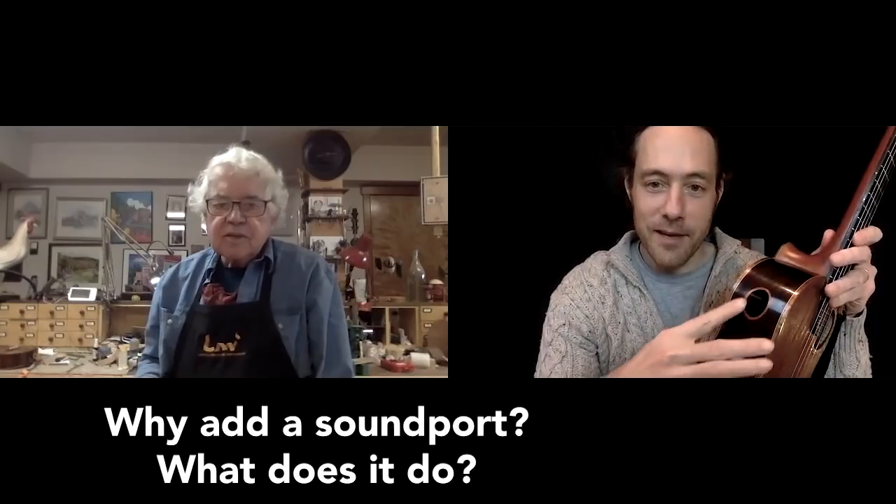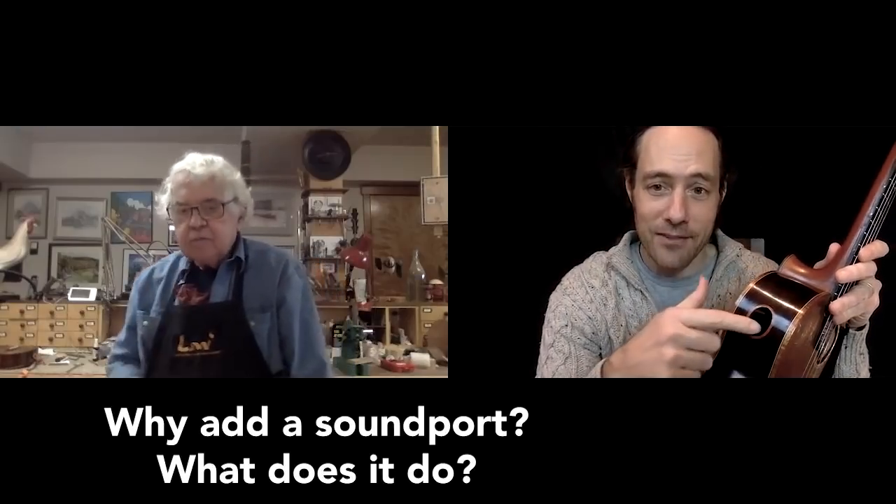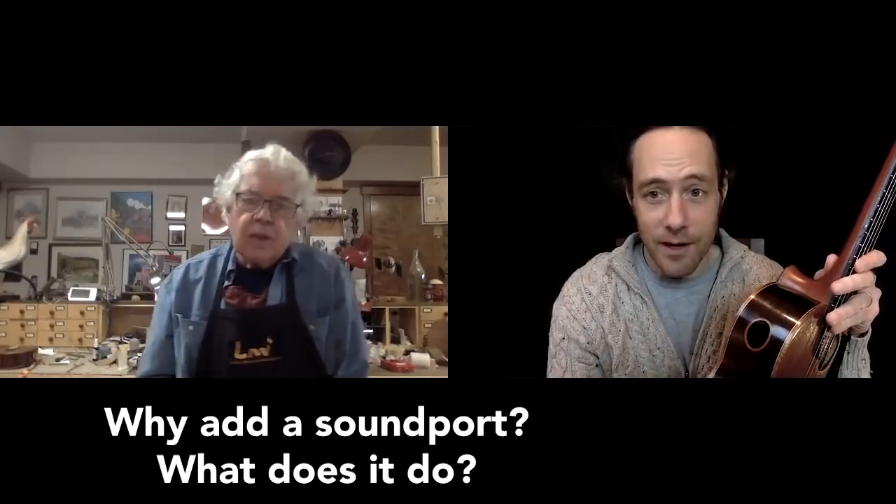I've just got another question about this. What is the advantage and purpose of the sound port? A lot of people ask about the upper sound port — why is it there? Does it make a difference? Well, I say to the people who ask me that question: have you ever played in a jam with 20 or 30 people and you're banging away on your own ukulele and you can't even hear what you're doing? With a side sound port that sends music back to your ear, that's why they're in there.